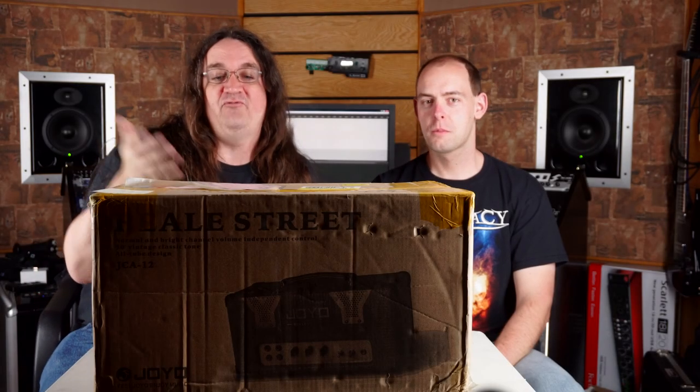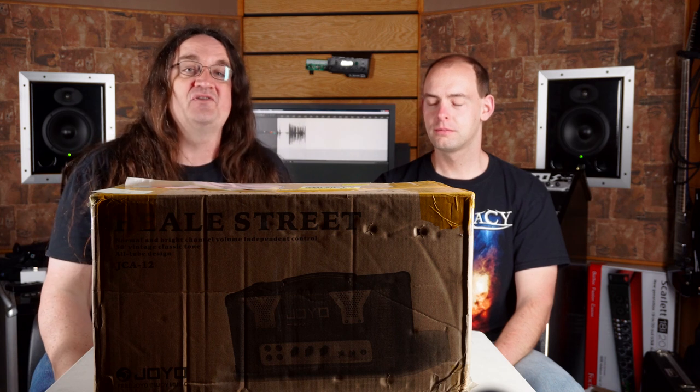Hey everybody, how's it going? So today we have a huge pile of amplifiers to unbox from Joyo. For everybody going, what the hell, Joyo? I had a chance to meet the crew at Joyo while I was in Frankfurt, got to hang out with them and they had some pretty cool products coming down the pipe.